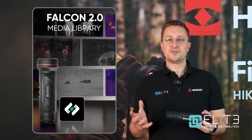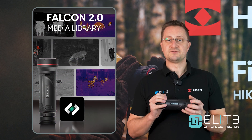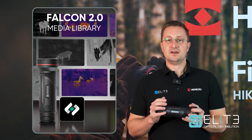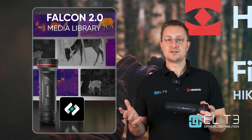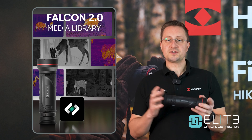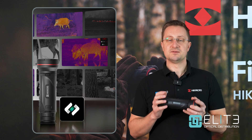We've also now got the ability to review images and videos captured in the device directly from the device itself. You can still connect to your phone and use the Hike Micro app as you normally would, but if you want to quickly watch back a picture or a video, you can now do that from the menu system built into the device.